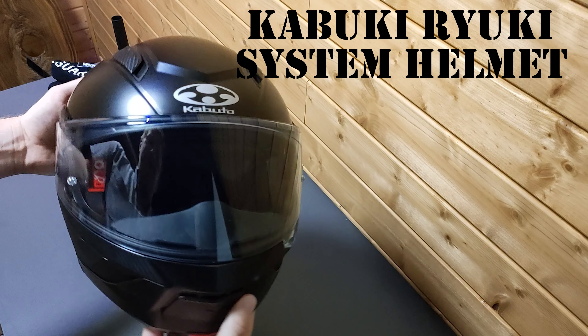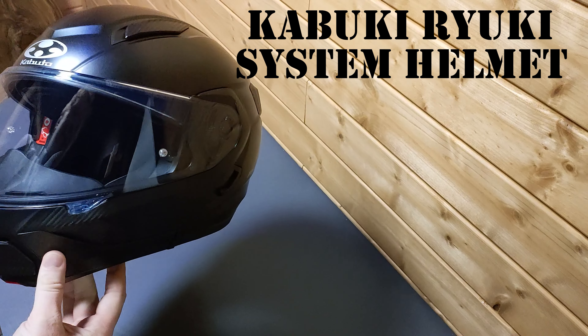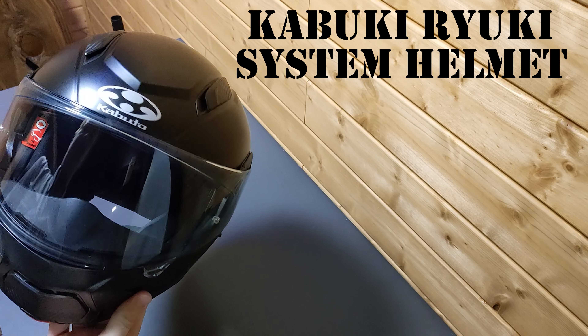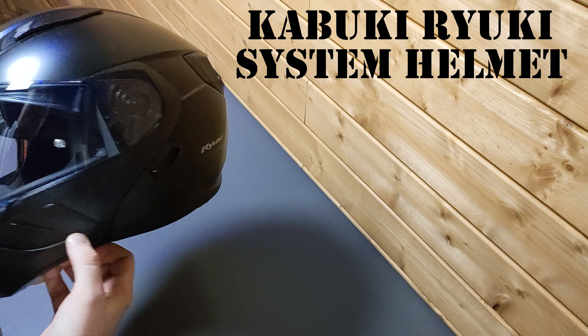There's the helmet with the sticker peeled off the visor — probably never be that clean again once I start using it. This is a system helmet, and it does have pin lock. I have ordered the pin lock, but it's unfortunately not in yet.